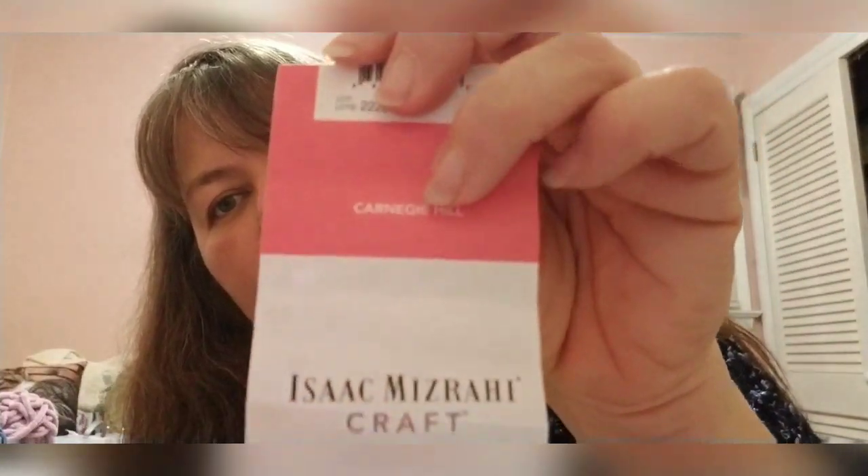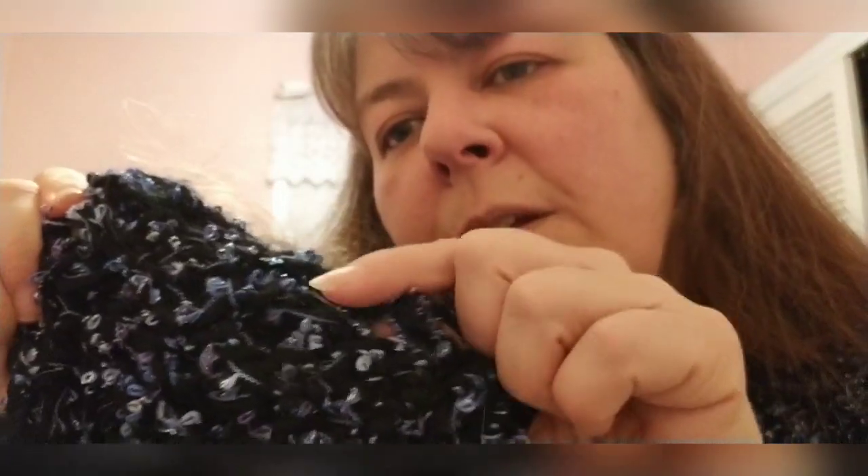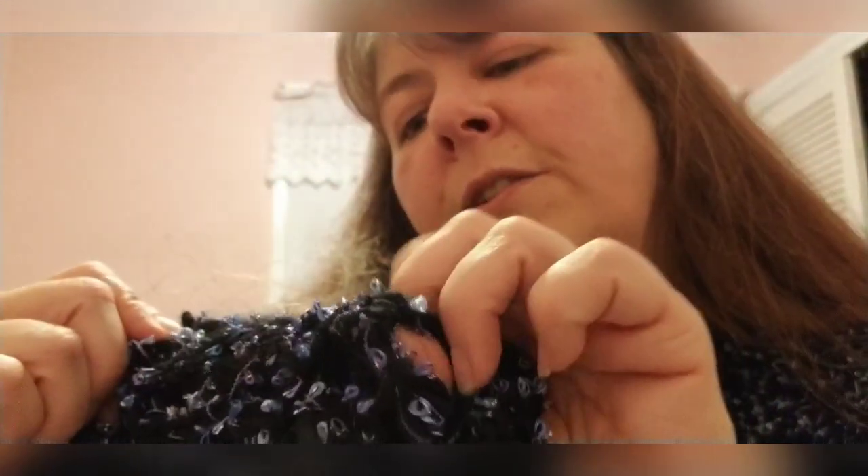The first thing I finished for 2020 is a black shrug that I'm wearing. It's the Isaac Mizrahi craft yarn called Carnegie Hill, and the colorway is Spanish Harlem — basically black with a little purple, lavender, maybe periwinkle, with little curlicue strings. I'll pop a little video up so you can see it full size on me.